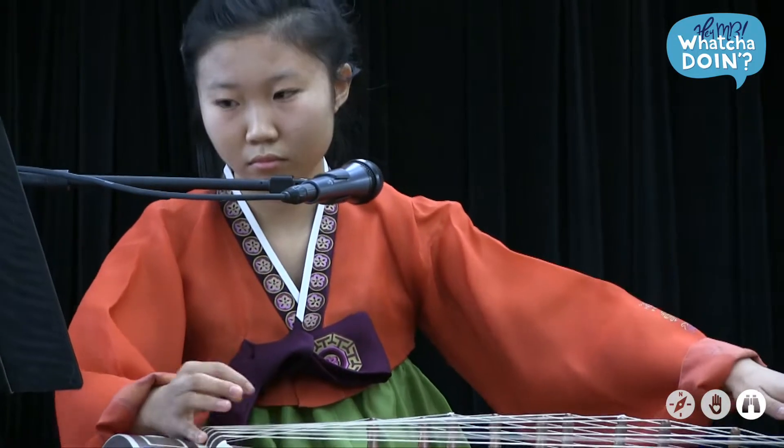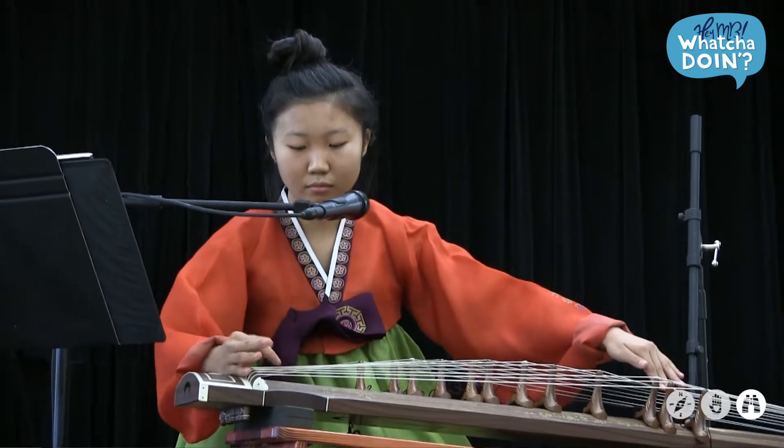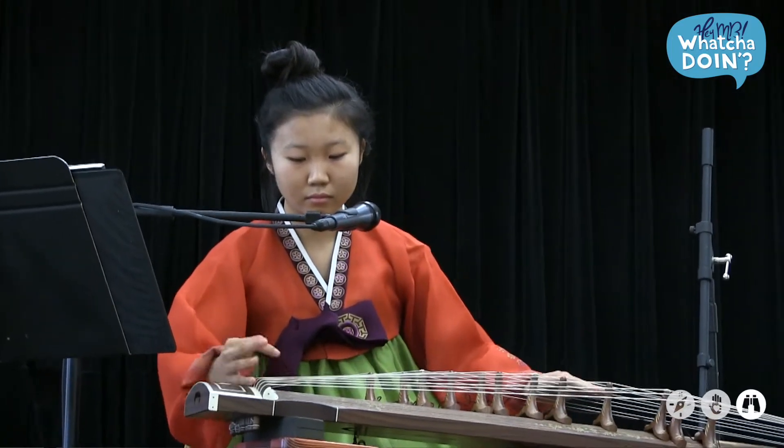Two of the pieces I played were of the sanjo genre, which is traditional Korean music. The next piece I played was Arirang, which is the unofficial national anthem of Korea.